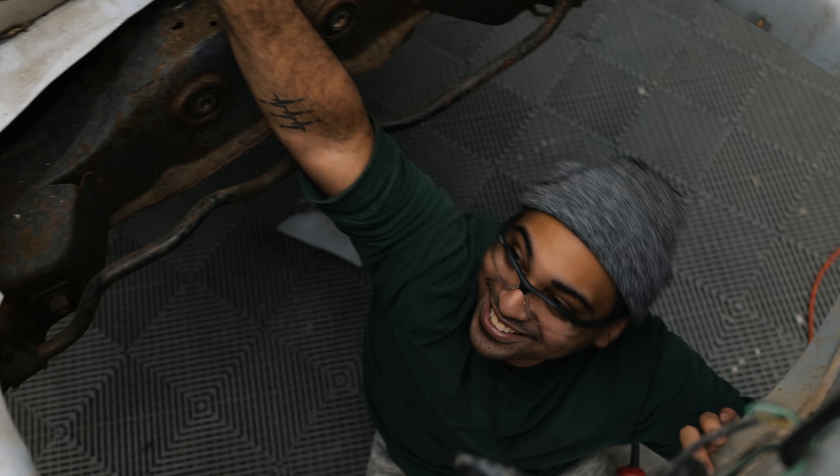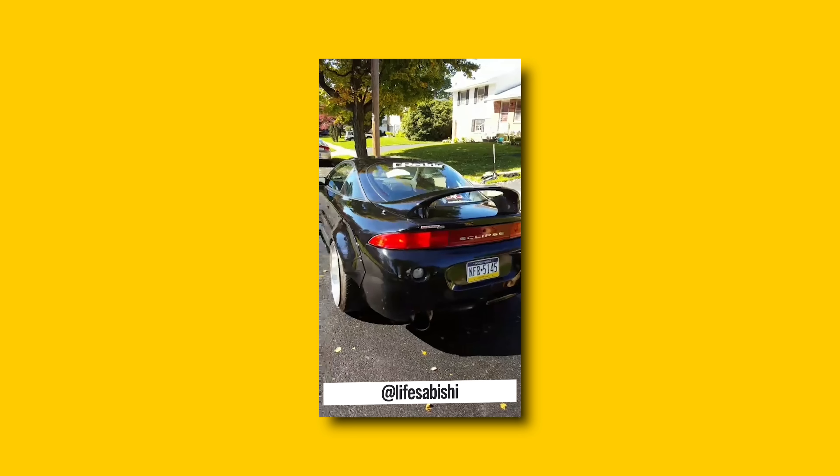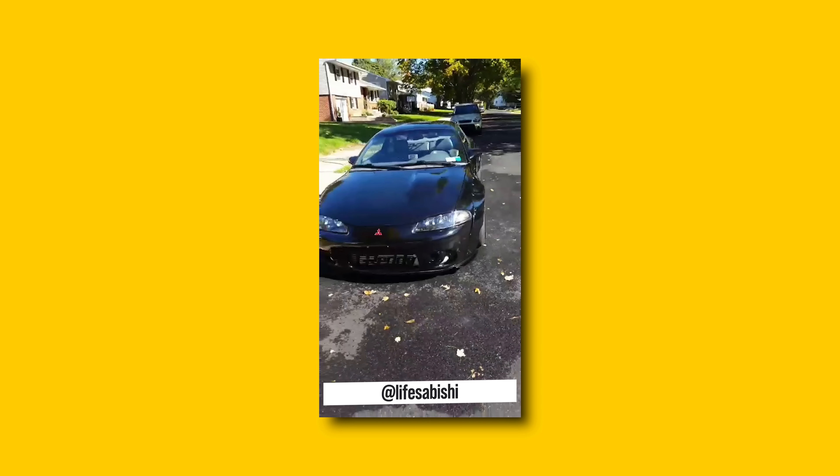So I have a 97 Mitsubishi Eclipse — turbo, all-wheel drive, the works. It has a fairly extreme wide body kit on it that was originally for a BRZ that I custom cut to fit my Eclipse.